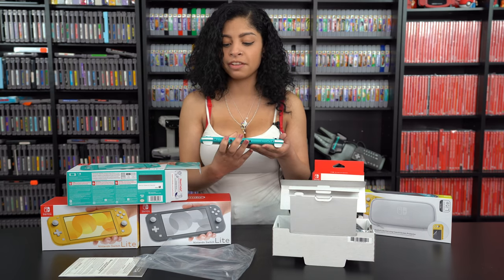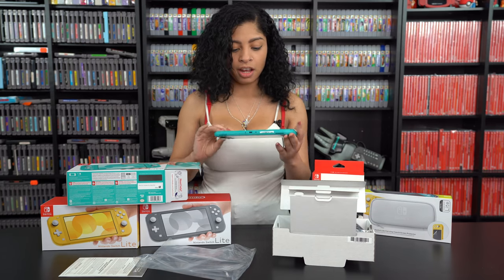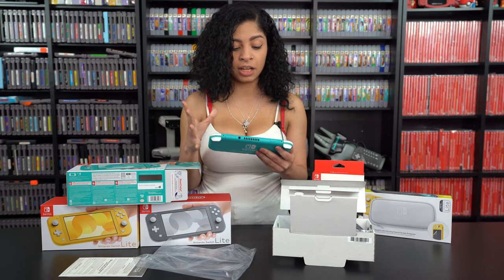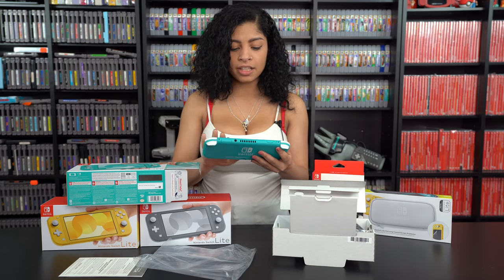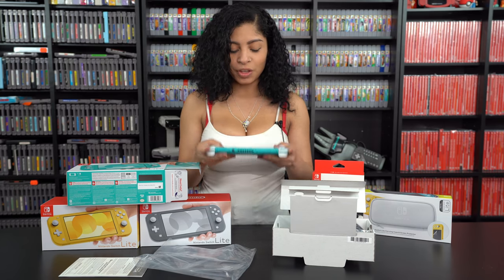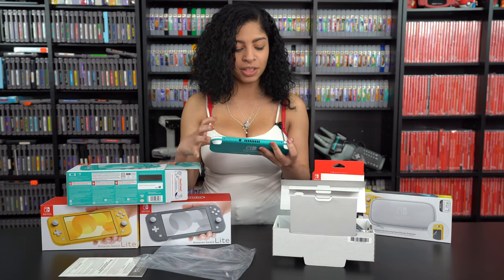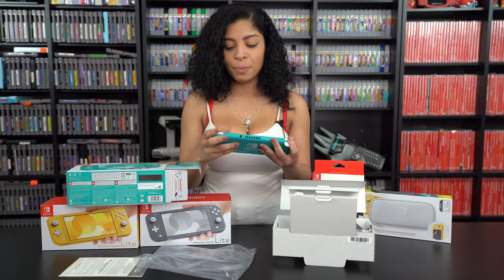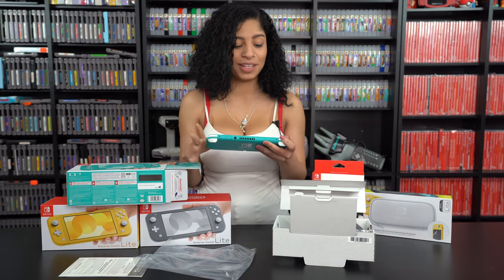A lot of people were criticizing the fact that it comes with white buttons instead of black — I think it just makes it pop more. One thing I was concerned about was if I was going to notice the screen size difference, and I really don't. It's just so nice and so light. I really enjoy this more than I thought I would. I knew I was going to enjoy this, and I was very hesitant about making this my main console, but holding it for the first time I know this is going to be my main — I know I'm going to play this way more than my Switch.